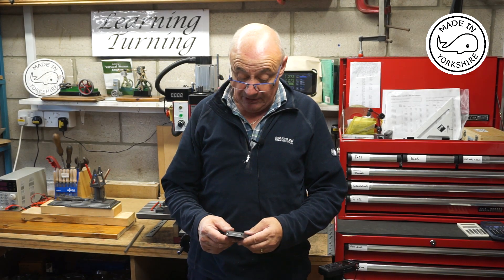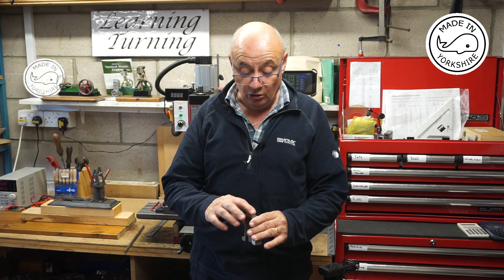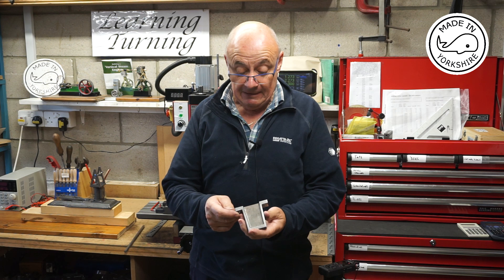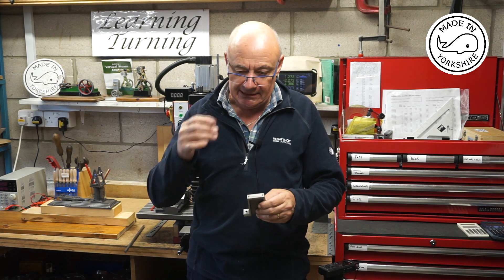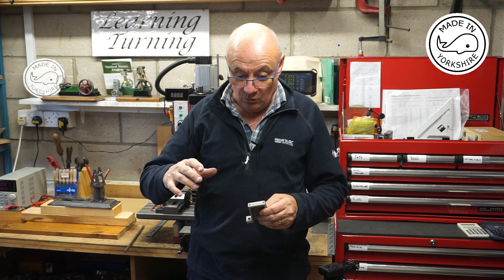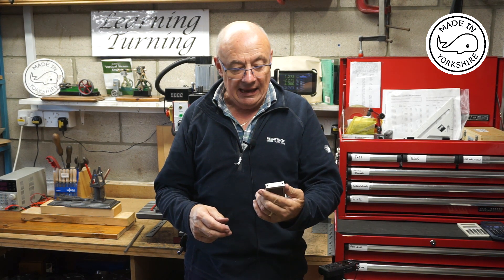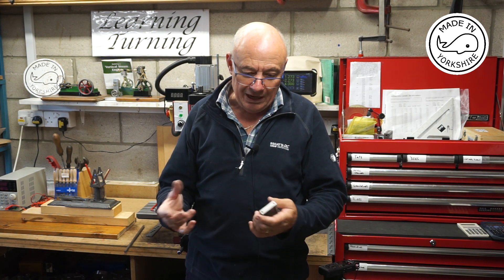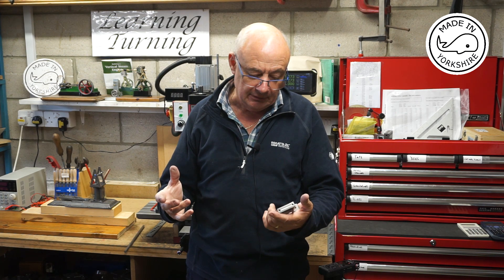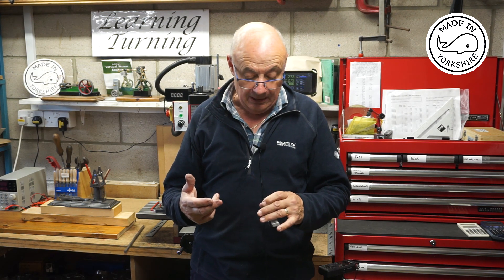That seemed to go okay — it needs a bit more refinement and finishing off with wet and dry, but all the machining's worked out okay. Making this has raised a couple of queries: the base plate needs to be at a higher level than this, and questions relate to what I should put under the base plate and how I might go about making the main bearings. I'll go over to the bench and try to explain it more.